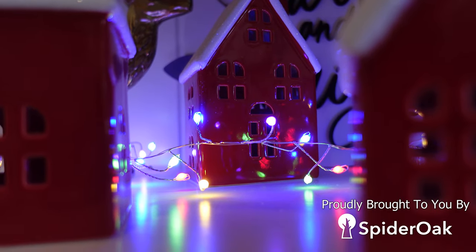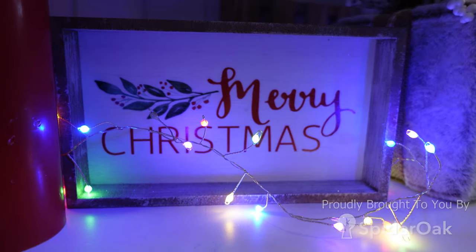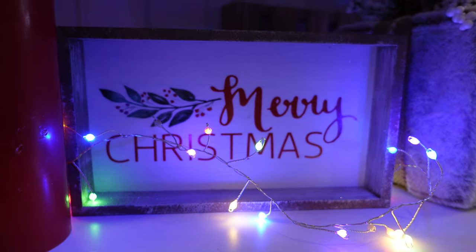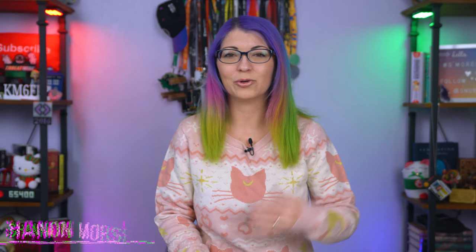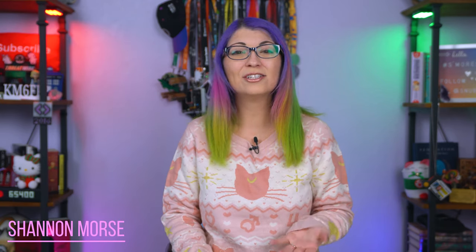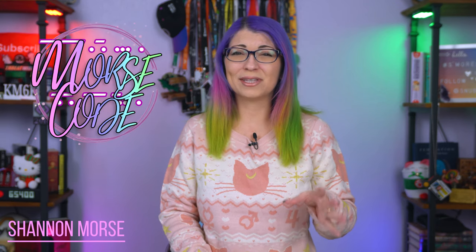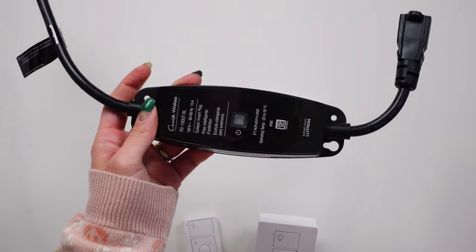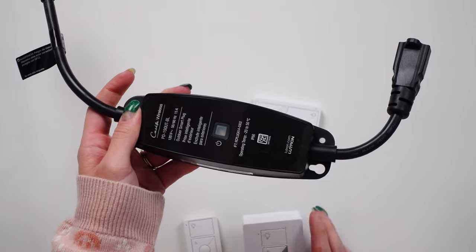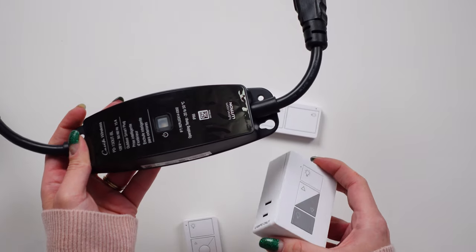I am terrible at remembering to turn my holiday decor lights on and off, so I have opted to control basically all of my lighted decor with smart plugs. If a decoration doesn't include a timer built in or a plug for the wall, then I just generally avoid it because I know that I will forget to turn those things on and off every day.